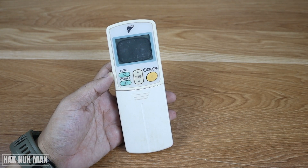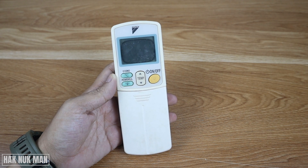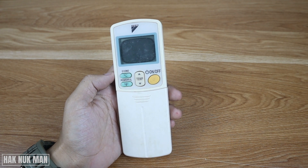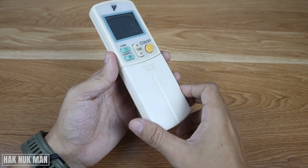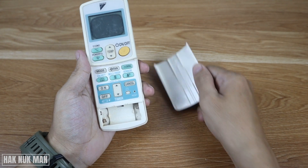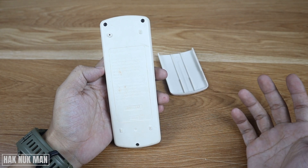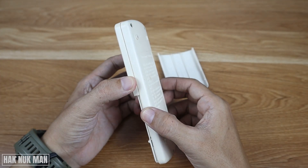Okay everyone, in today's video I'm going to check inside this Daikin air conditioner remote. We are going to take out the electric power port in this remote and see what's inside. Just take out the cover of the battery and then we will screw out all three screws from the remote and see what's inside.